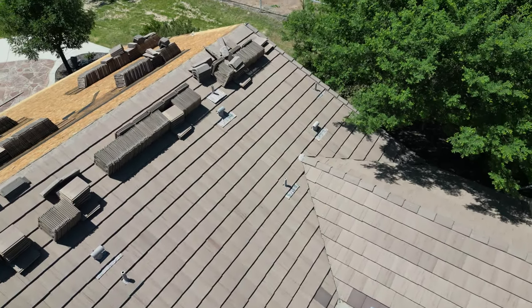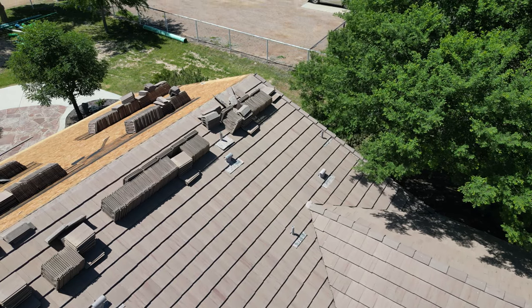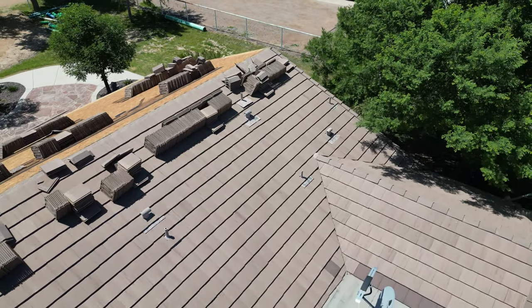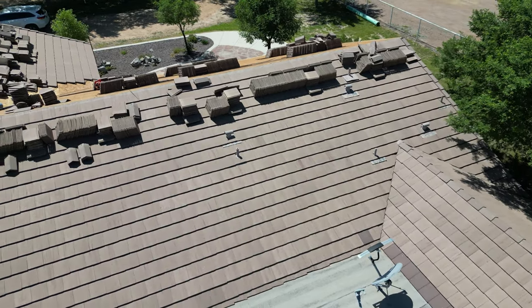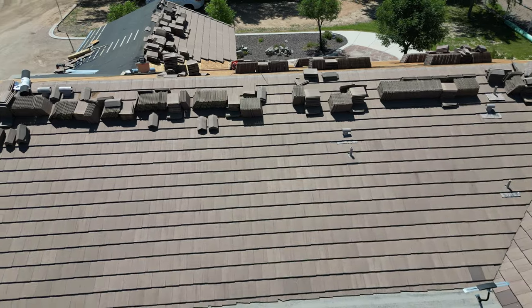He's got a big job ahead of him, and I don't envy him. Of course, he's good at it and he's got a good attitude, and he'll get it done. So that's what he's doing over at his house, and I told him I'd fly my drone over and take a look.